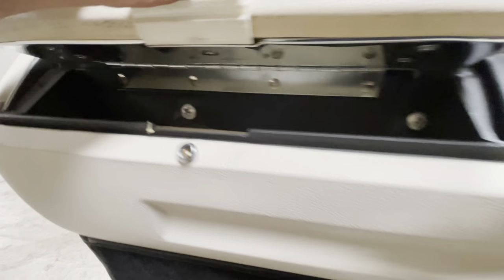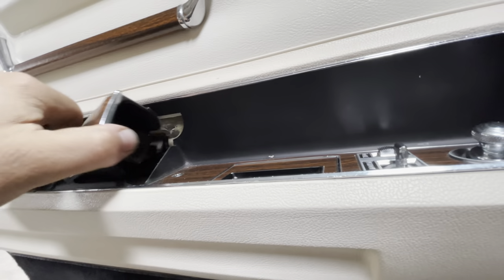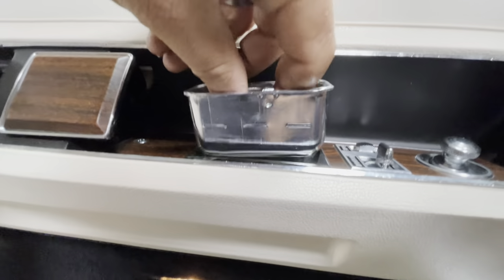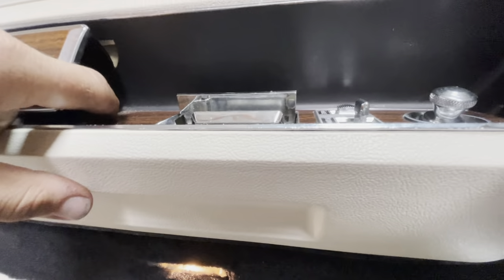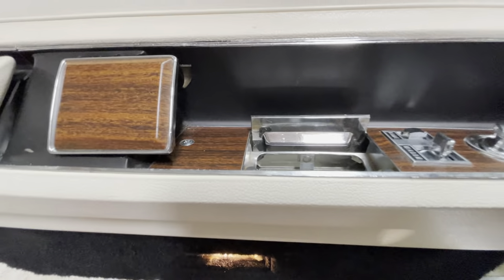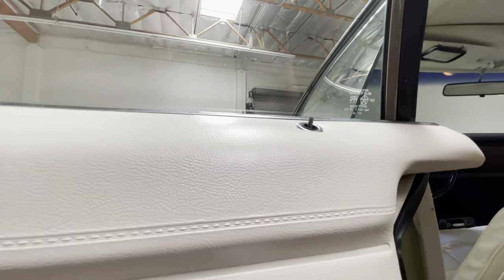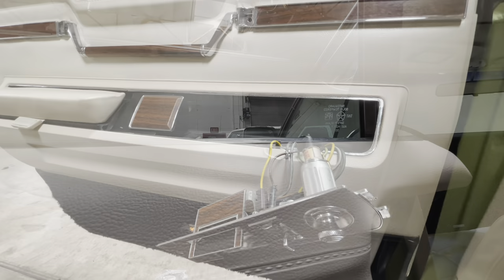There's also two screws in here. We've got to pull the handle. Don't forget — the ashtray's got to come out. We've got to pull the screws here for the window switch, the cigarette lighter panel. Lots to do. And don't forget the little knob for the lock.